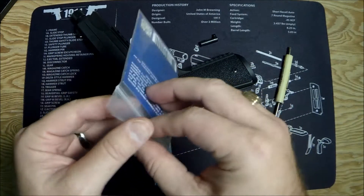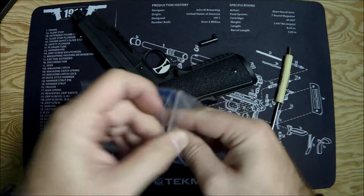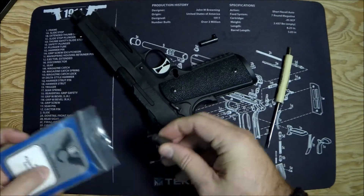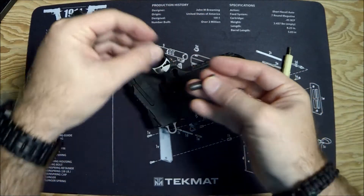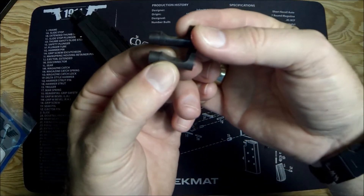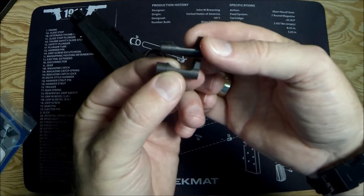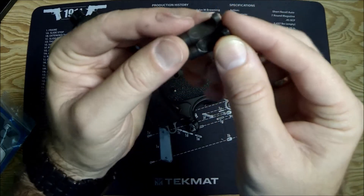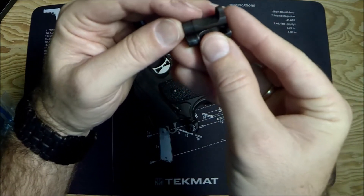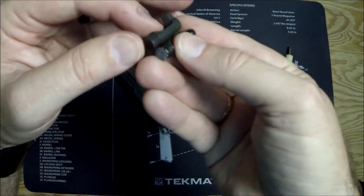Now let's take out the Wilson Combat one. And you'll notice pretty quickly what I noticed: the one in the SIG is already an extended magazine release. These are the same size — look at that. You get no difference in size.